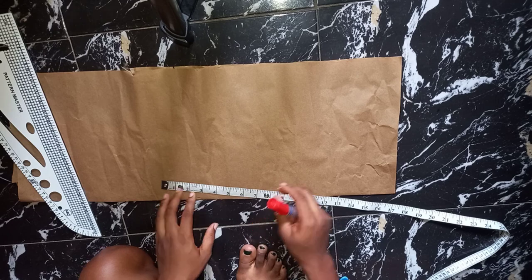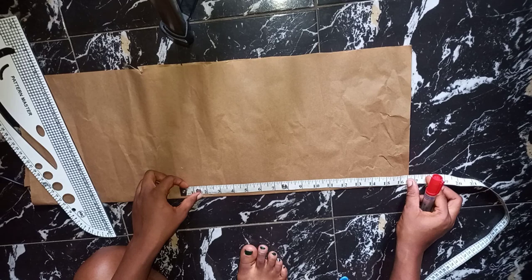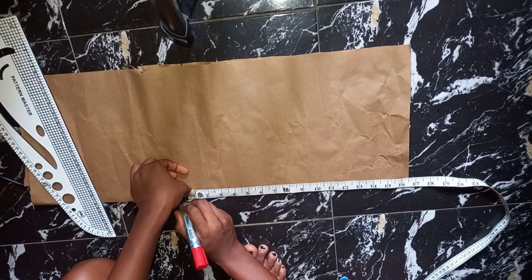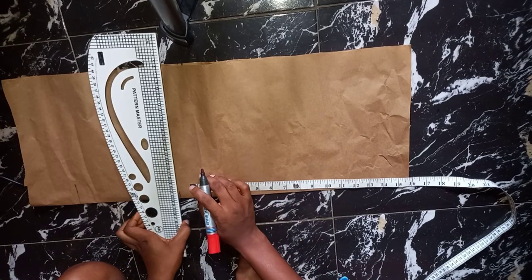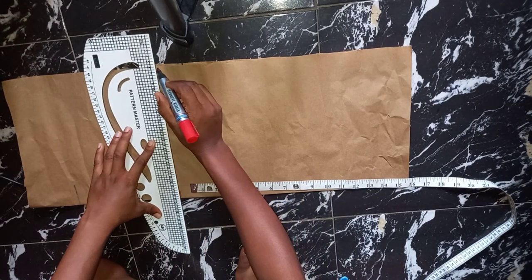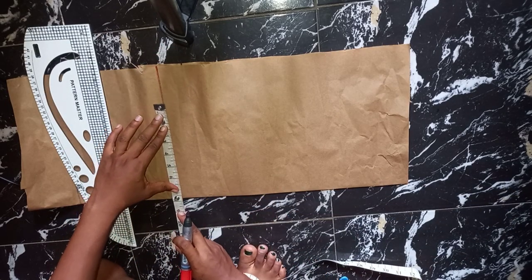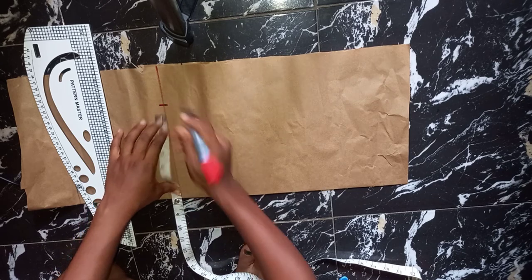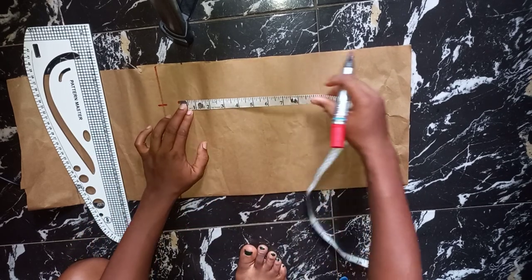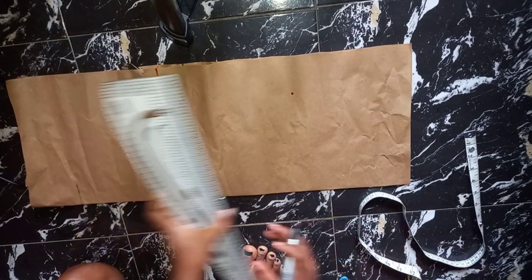To enable me to cut out my pieces together, I'm going to be marking the half length I'm working on. The half length I'm working on is 16 and a half inches. This is going to serve as my shoulder line — I'll go ahead and insert my shoulder measurement, which is one inch down for my shoulder sleeve. Here it's going to serve as my chest line.